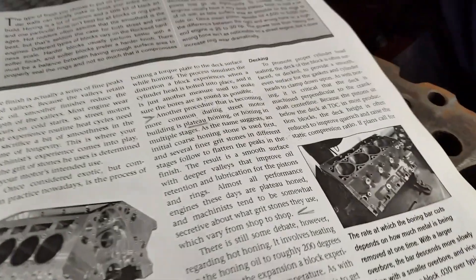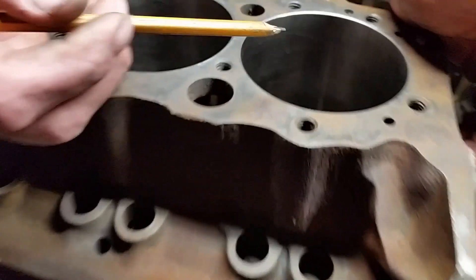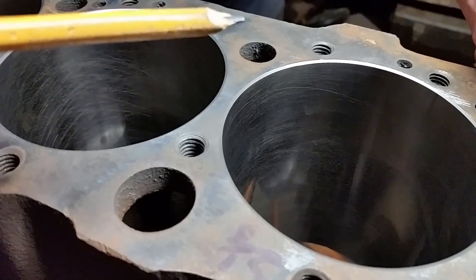Hello everyone, this is L.P. with JoeMasterHN. We just got through honing the block here and what we're trying is a different method. It's called plateau honing.